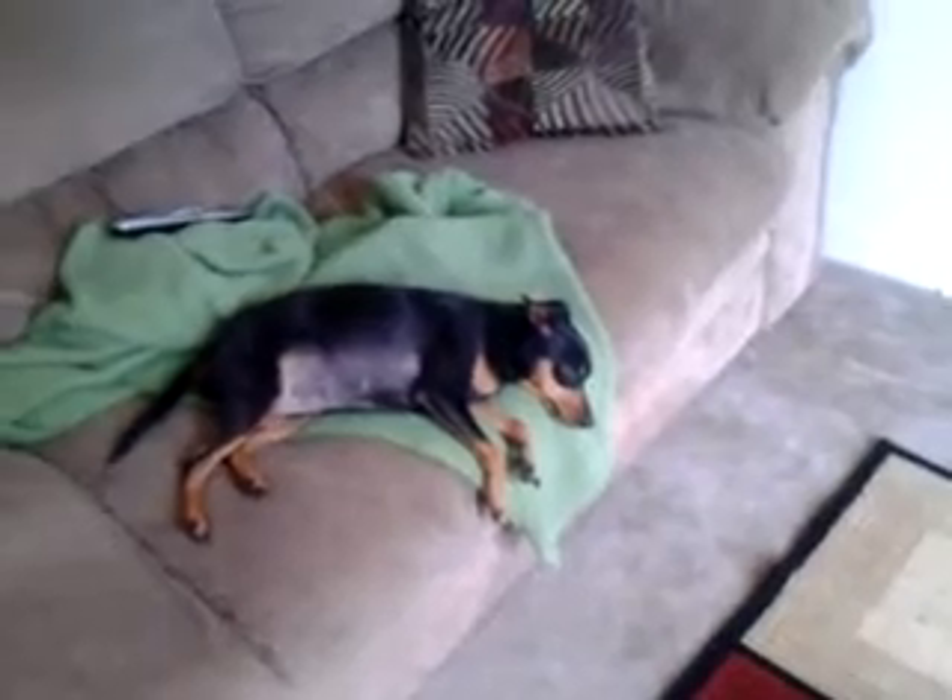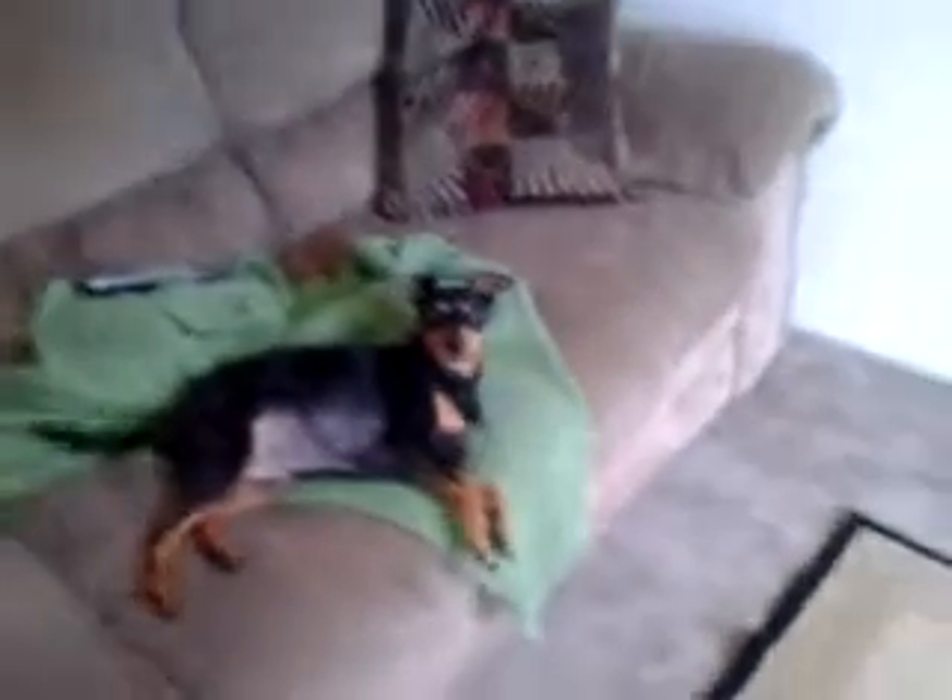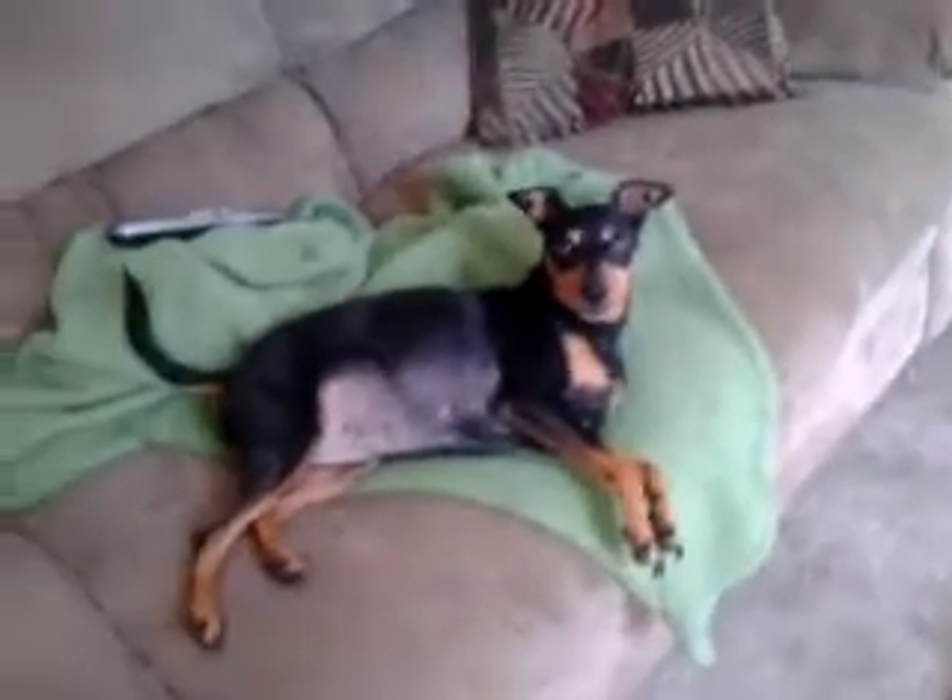So this is how you make them listen. Come here. Come here. If 'come here' doesn't work, this is what you say: 'Do you want a treat?' Oh, that worked. Do you want a treat? Come on, let's go get a treat. That was adorable.